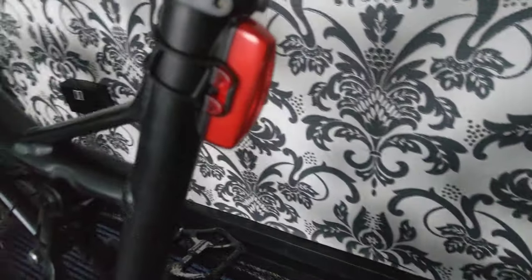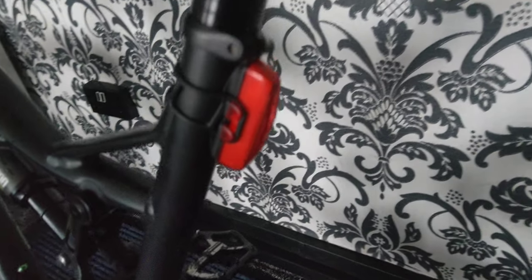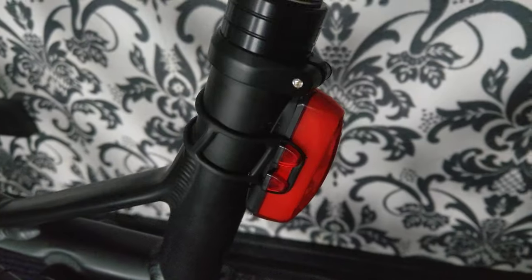It has five different settings on it. And there's one on the back as well. And there's the shock.